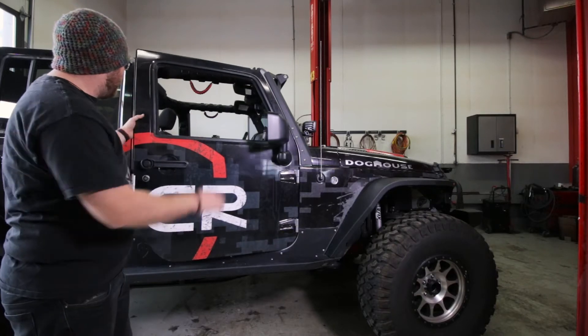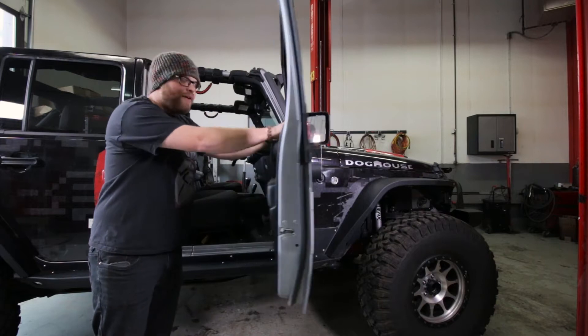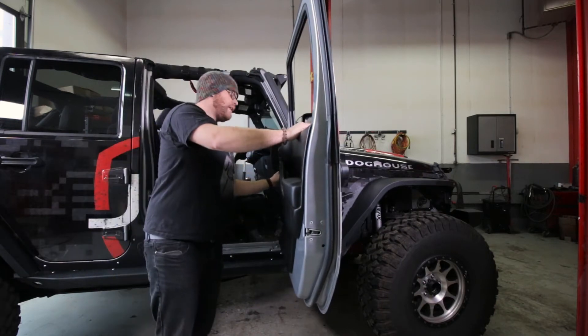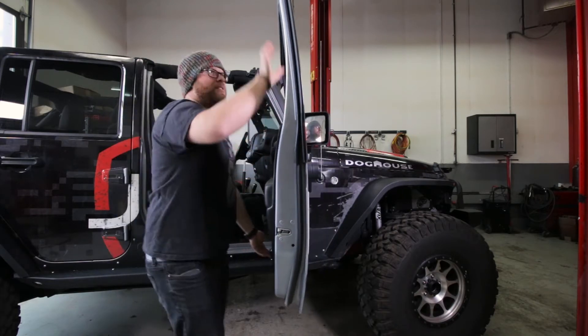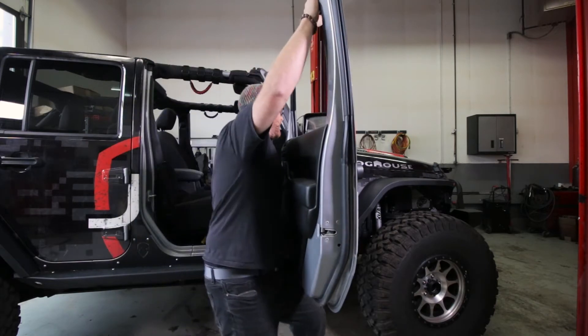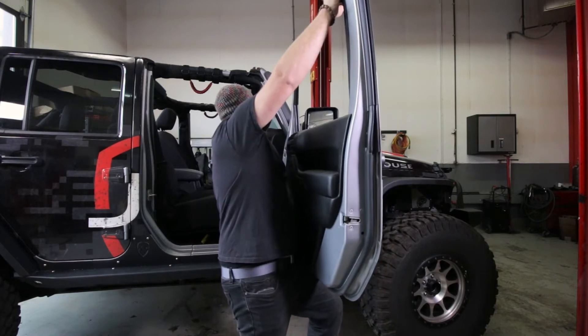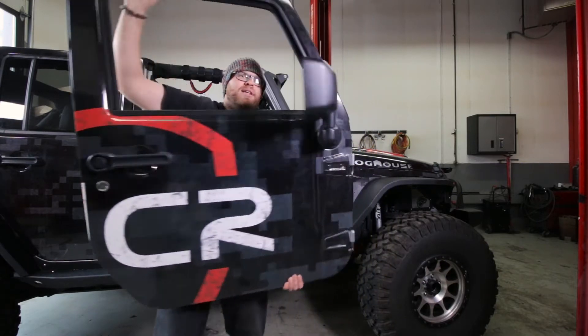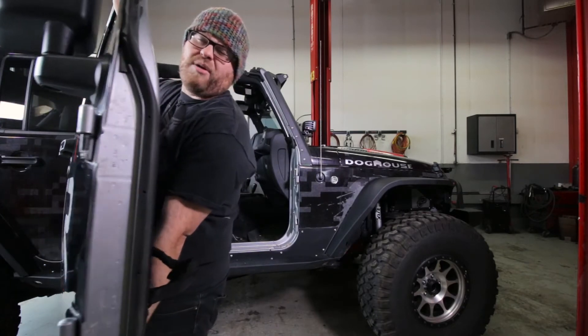Now we're going to remove this door. If you have full doors, you're going to want to roll the window down first because it makes it a little easier. If you've never had your doors off before, you probably want to spray it with some penetrating oil down on these hinges first — it'll make it a lot easier. Now the best way to do this is just grab right here and grab underneath. I usually like to push up with my knee, but rock the door back and forth as you pull. If yours are a little harder, just keep rocking them back and forth with upward pressure and you'll get them off.